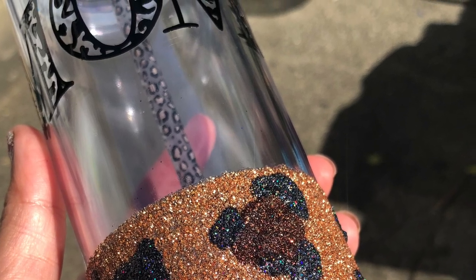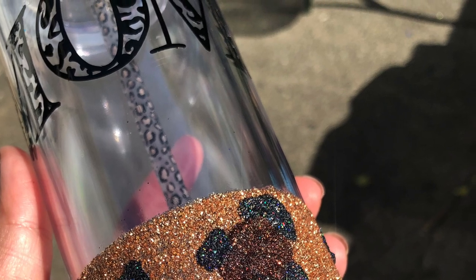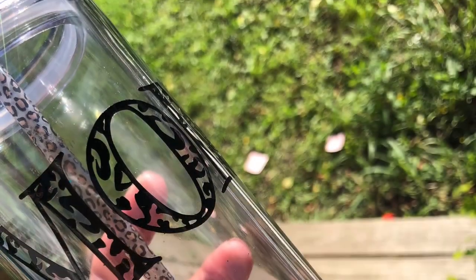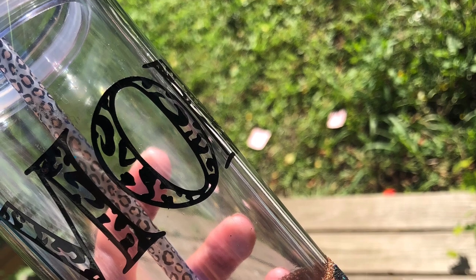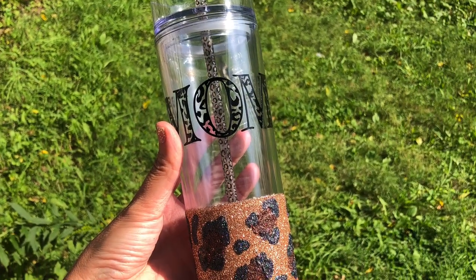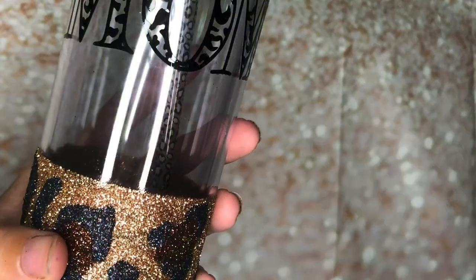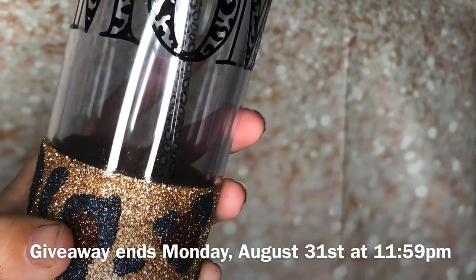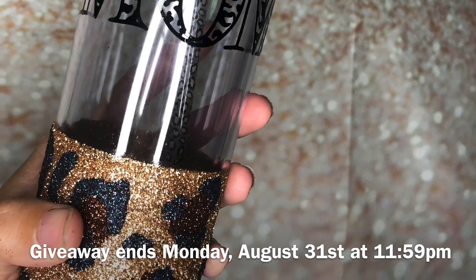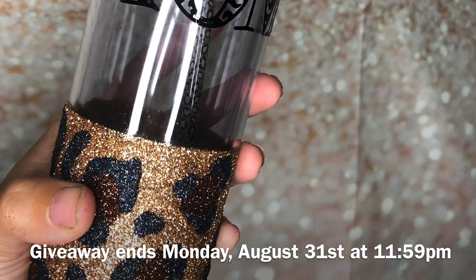Once your cup is dry, it's done and ready to be filled up with whatever you like — if that's wine and you're a mom, I do not judge you. Here's information for the giveaway: I'm giving away my hand-drawn leopard font, and The Glitter Guy is giving away a twenty-dollar gift card. All you have to do is subscribe to my channel and drop a comment below to be entered to win. One lucky winner will win the gift card and the hand-drawn font. Good luck, guys — I'll see you next Friday for another tutorial!